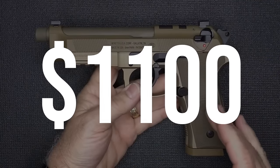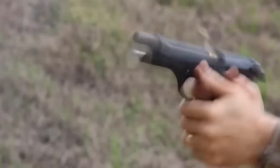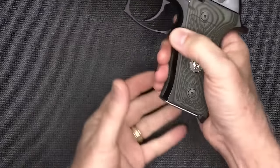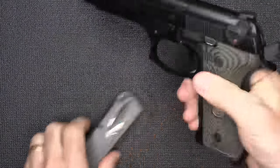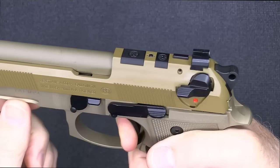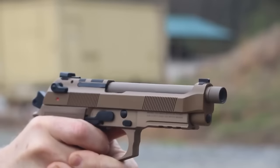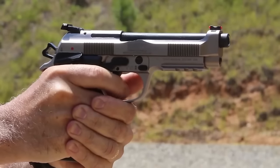Number 4: Beretta M9A4, $1,100. The M9A4 RDO full-size DA/SA semi-auto pistol represents the pinnacle of Beretta M9 pistols. The M9A4 is now optics-ready and features dovetailed tritium night sights with an incredibly clean trigger. The thin Vertec grip panels allow a large variety of hand sizes to get comfortable on the gun. The frame has an integrated Picatinny rail for a light or laser. Proudly built in the USA, the new M9A4 is designed to be ideal for any tactical situation including home and personal defense, tactical competitions, and duty carry in any condition.